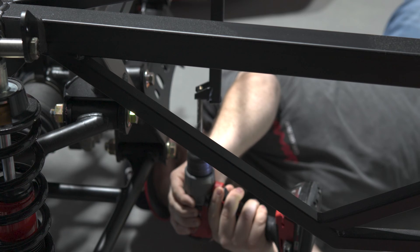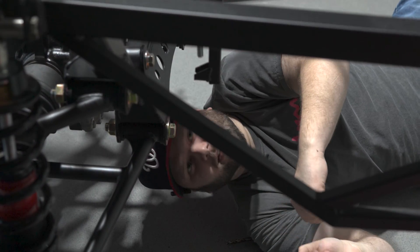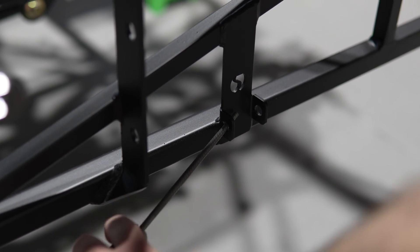First up, you'll see Tyler drilling out some mounting holes. These filled up a little during powder coating, so that'll need to be taken off. Once they're drilled, we'll clean them up with a file.